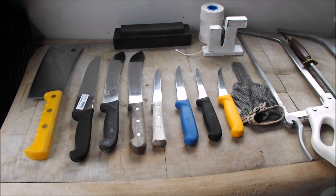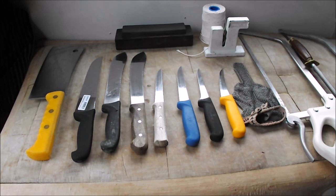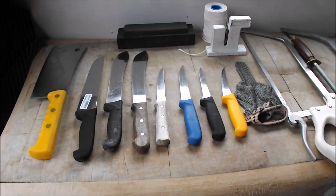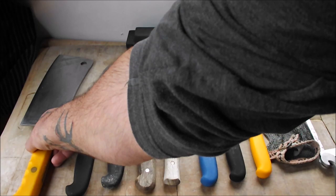Today we are not going to be doing any butchery and we're not going to be doing any cookery, but what we are going to do is talk a little bit about the butcher's equipment. A lot of you have messaged me asking can you do a video on your equipment and sharpening knives, and that's exactly what we're going to do today. On my block I've got a lovely array of basic butchering equipment.